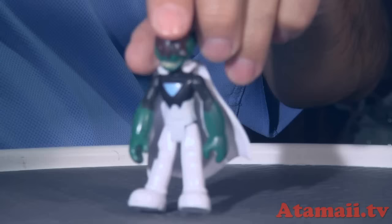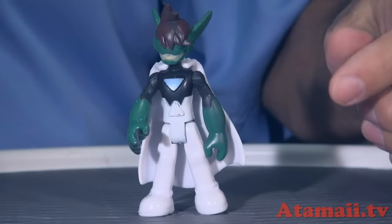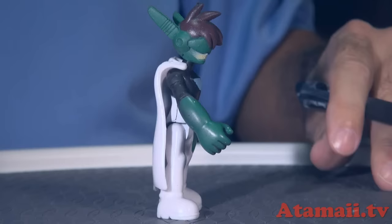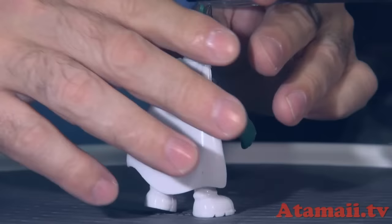Ultra Ben — he stands up and you can move his arms. Notice they didn't give you the details: on the authentic figure they actually printed 'UB' on his sash badge, but they didn't do that here. The cape will detach, and you can see the screws are rusting.